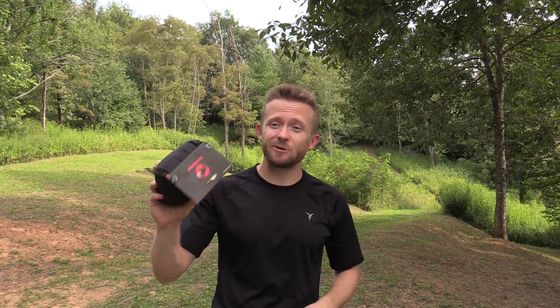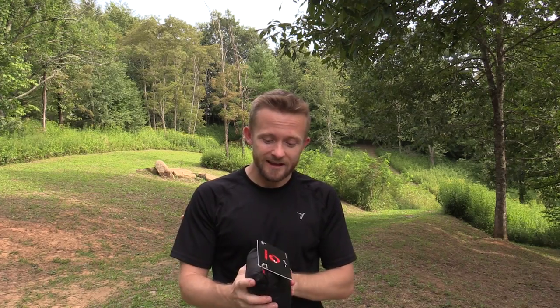Today for this episode we have the Mammut Ultralight Bivvy. And let me just say that this thing is definitely ultralight — it is very very small. Is it perfect for all seasons? I don't think so, and we'll get to that in just a moment.